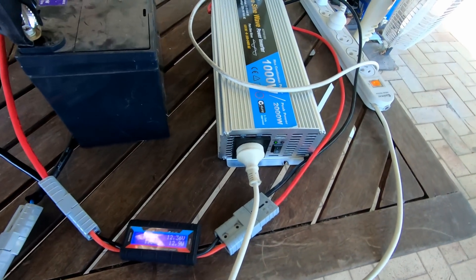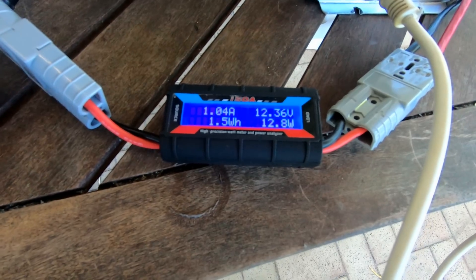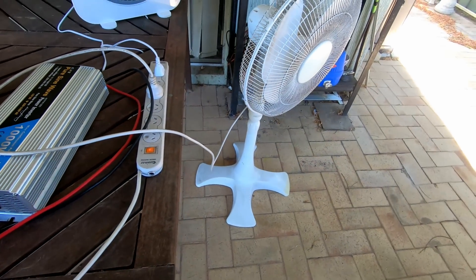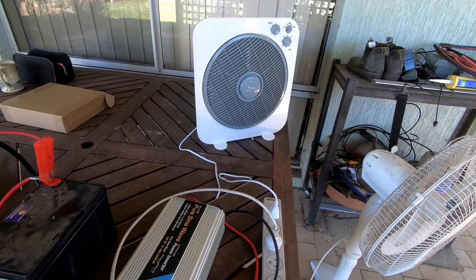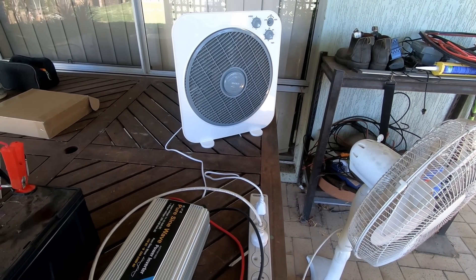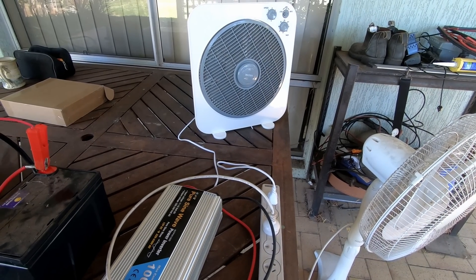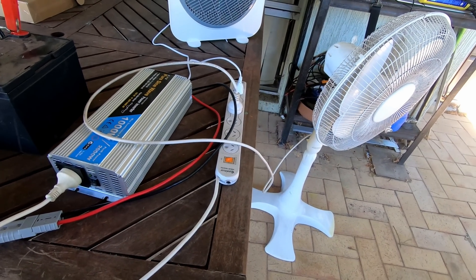Interestingly, this little pure sine wave inverter is self-consuming an amp with this little red switch here. I haven't turned the fans on yet — that's the fan we take camping with us, by the way. It's got a timer on it; I can put it up on the step to the tent, turn it on, set the timer, and by the time we're asleep it turns off. Totally brilliant little fan. Anyway, I've got the fans as loads.